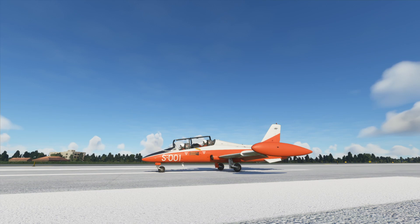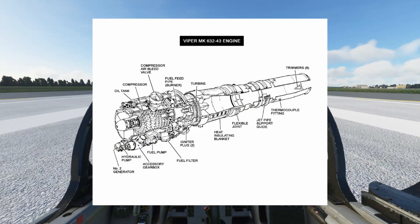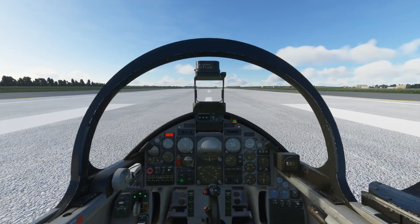Now let's hop into this aircraft. We're going to take off from here at RAF Lakenheath, maybe do a circuit or two and then I'll give you my final impressions. The canopy is open at the moment and you can probably hear it is very loud — I've actually had to turn down my headphone volume. The developer has made a fantastic manual for this aircraft, about 65 pages long with many high detailed diagrams and checklists.